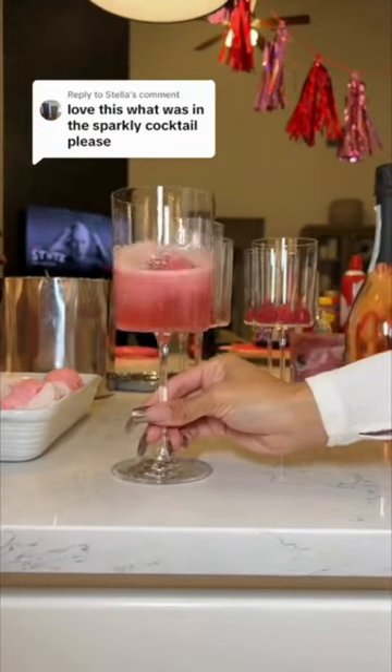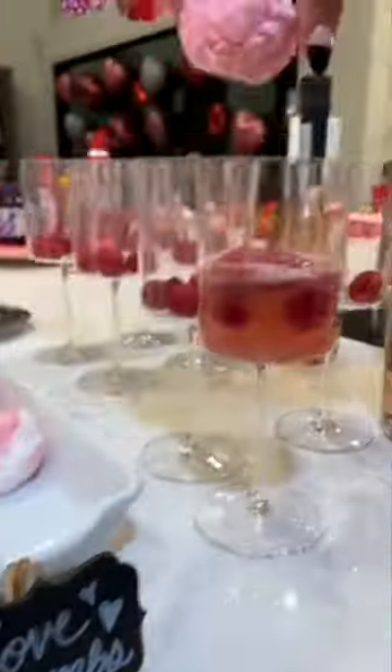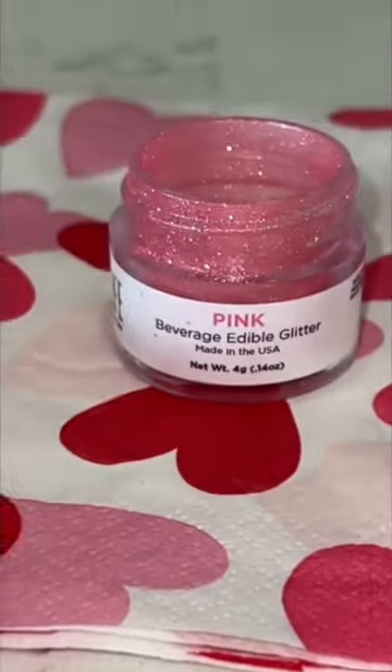Because I'm extra, last year for Galentine's Day I basically combined two different cocktail recipes into one to make a really cute sparkly drink. So I made these love bombs, which are cotton candy balls that you drop into your drink and when they dissolve, it makes your drink sparkly.